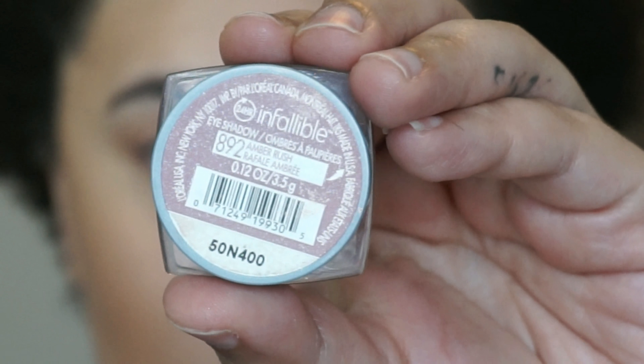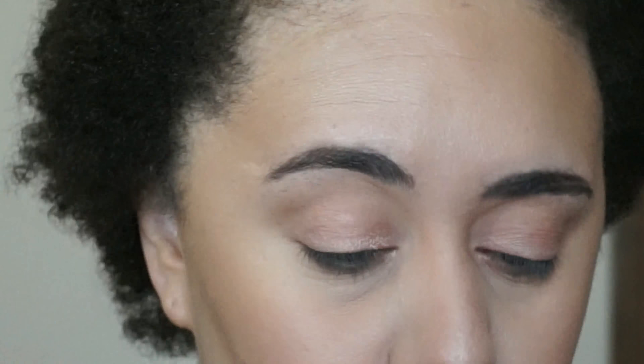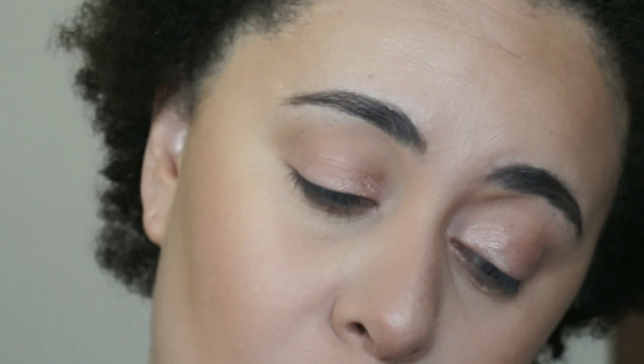I'm not using any brushes for this eye look. The next shadow I'm using is from the L'Oreal Infallible line in the shade 892 Amber Rush. I'm applying that on the inner part of my lid and bringing it to the middle part of my lid, once again using my finger.